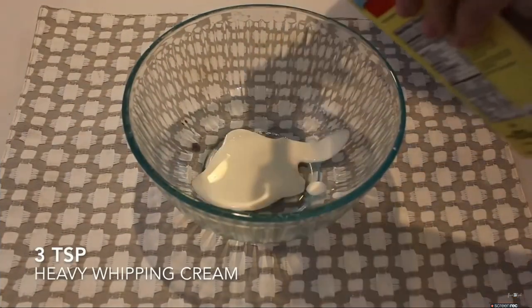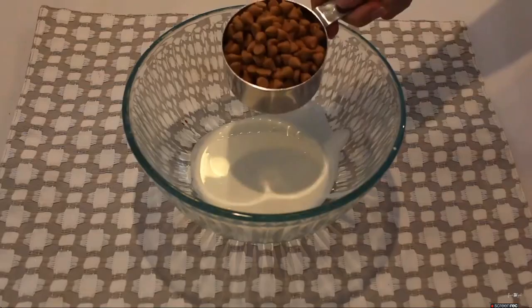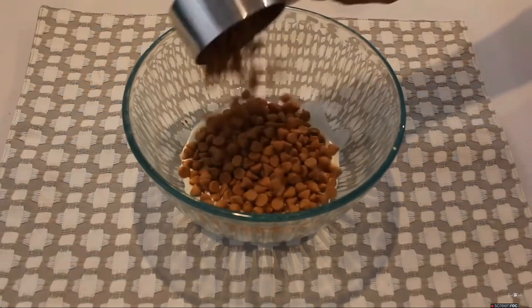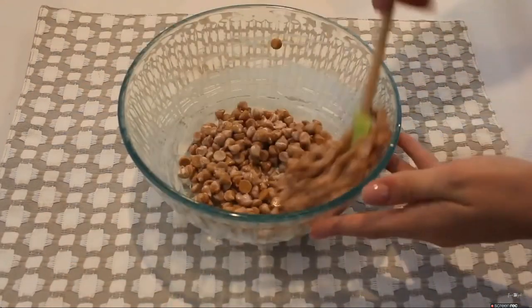While that's baking, we can start our bottom layer of icing. I'm just going to be adding 3 teaspoons of heavy whipping cream, along with 2 cups of butterscotch chips, and pop that into the microwave until it's completely melted.